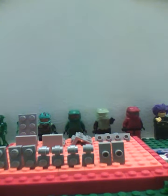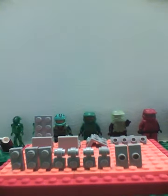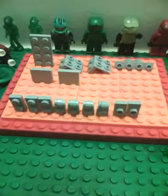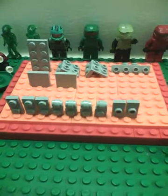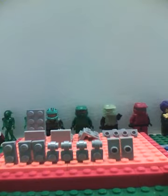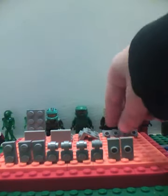Hello everyone, this is another Lego tutorial and this one I'm going to show you how to build a nifty little Lego desk. Let's get started. These are all the pieces you'll need, so if I were you I'd just pause the video right now and collect the pieces.